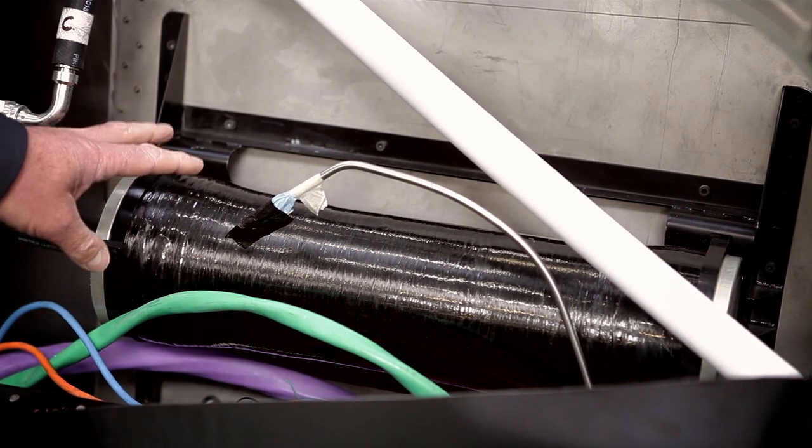Accumulators are generally speaking steel items — they are inherently very heavy. The composite accumulators are a big thing for the future, and they're a big investment for Parker.